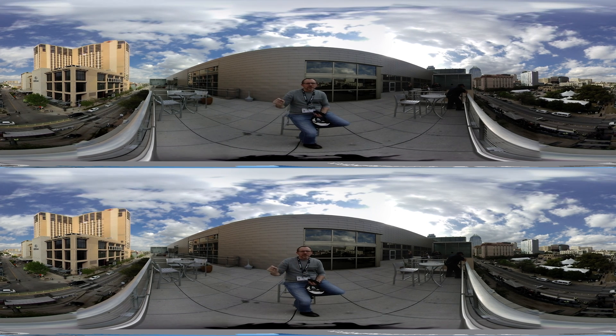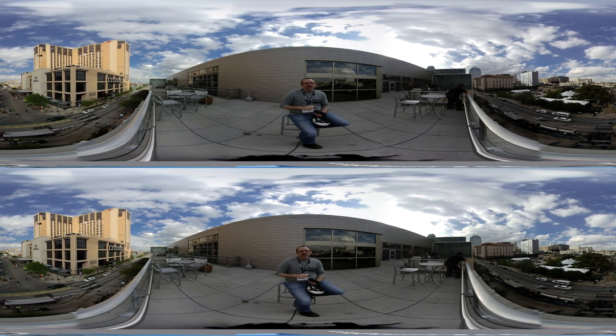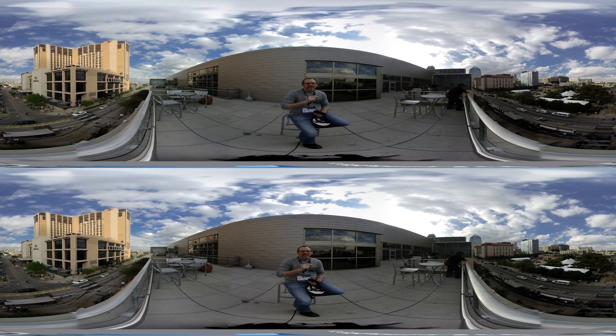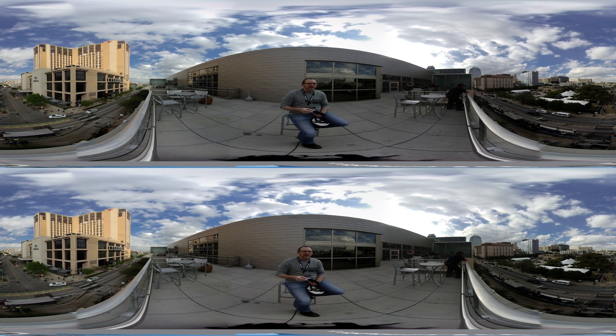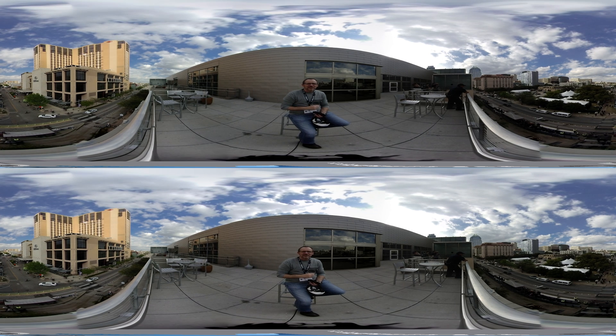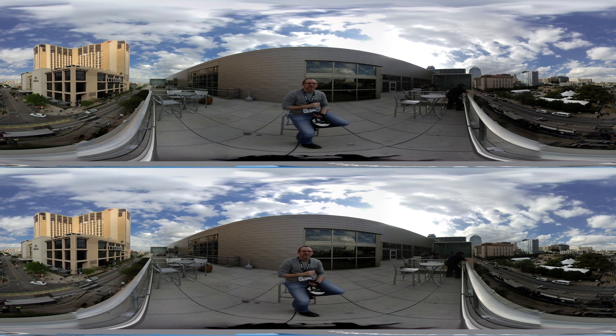Go ahead and subscribe, put your comments down below, and think about the VR world and how you want to share the world around you. Go ahead and enjoy the sights and sounds — I'm going to shut it down here in just a minute.